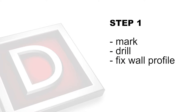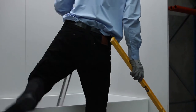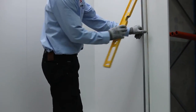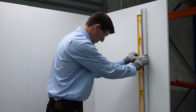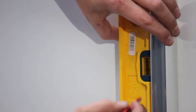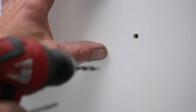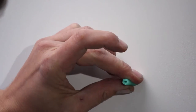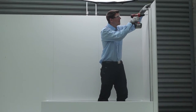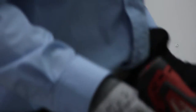Step 1: Mark, drill and fix wall profile. Using a level, position the wall profile against the wall on top of the bath at the desired measurement — 5 or 10mm in from the edge of the bath or inside of the tile lip. Using a pencil, mark the pre-drilled holes inside of the wall profile. Remove the wall profile and drill a 6mm hole. Use a masonry drill bit if drilling into tiles. Insert wall plugs provided. With screws provided, fix the wall profile to the wall ensuring it is level and fixed tightly.